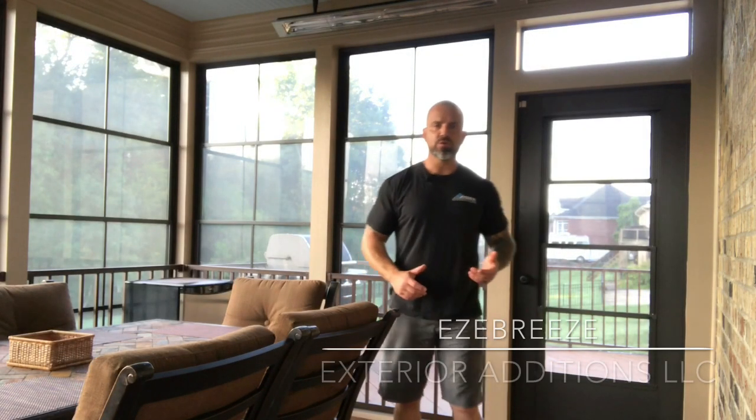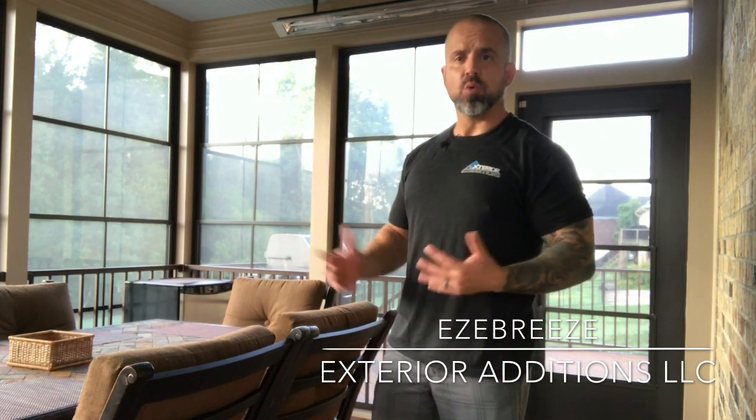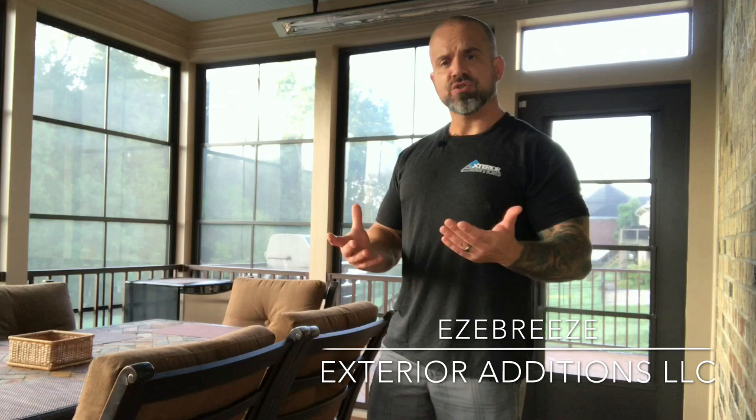Hey guys, Doug Lynch here with Exterior Editions here in beautiful Charlotte, North Carolina. Wanted to take a little time, spend a little bit of time on one of my favorite spaces — my screen porch. We've been in Charlotte here almost 20 years building these deck and porch spaces, over 1,100 porch spaces, and well over 10,000 of my favorite product, Easy Breeze.